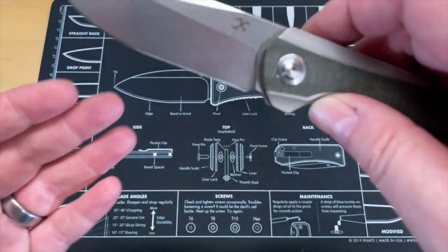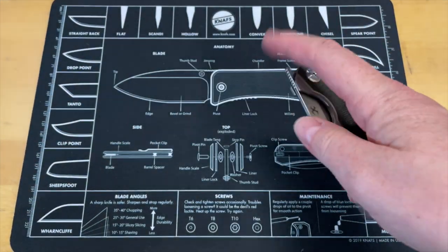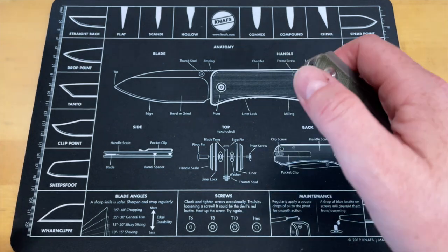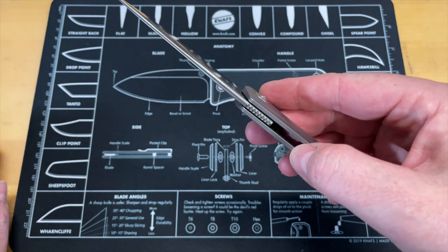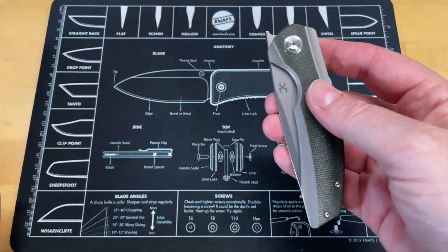This needs thumb studs. This is the most ridiculous thing — I hate front flippers only. It makes no sense to me; these need to go away. I'm with Jim Skelton: if I could get rid of one trend in the knife community, front flippers and top flippers would be it.